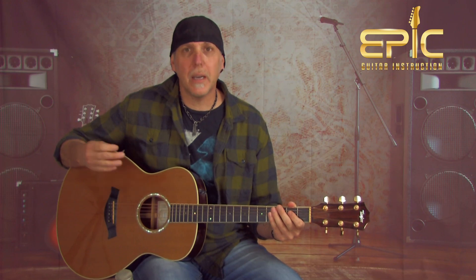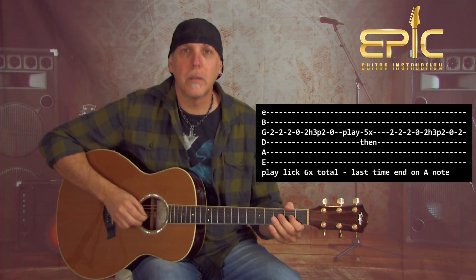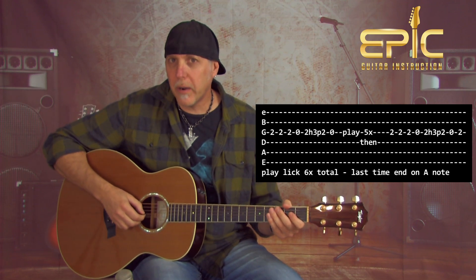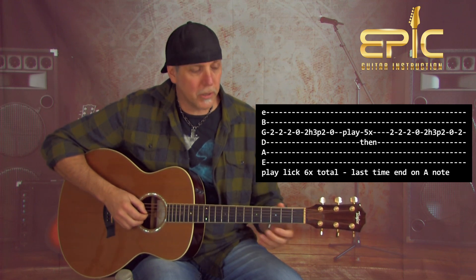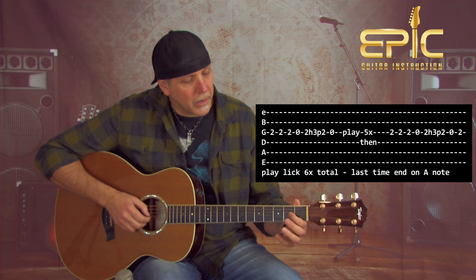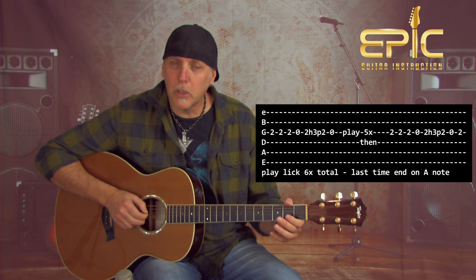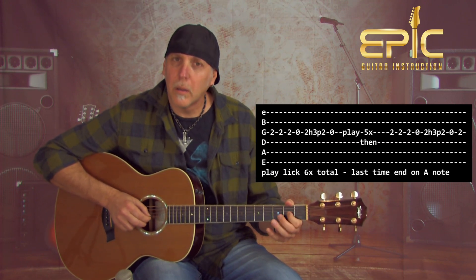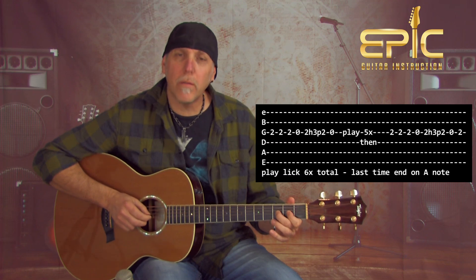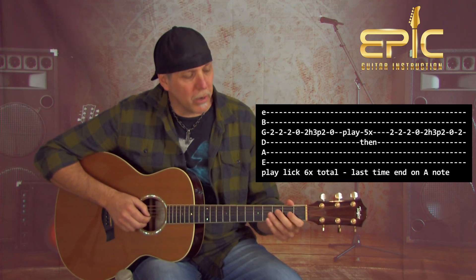The song starts off with that identifiable lick in the intro, and that lick reappears three times throughout the song. I'll tab it out for you, but basically it'll sound like this. The lick is played entirely on the G string. You're going to do three hits on the A note, which is the 2nd fret on the G string to start, then open G string, then go back to the 2nd fret on the G string. Now hammer without picking to the 3rd fret, and then pull off to the 2nd fret — so three notes, but basically one pick: pick, hammer, pull.